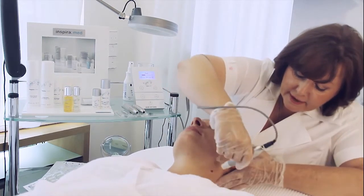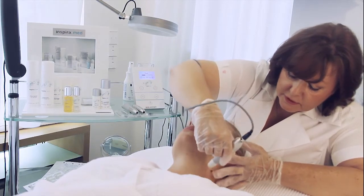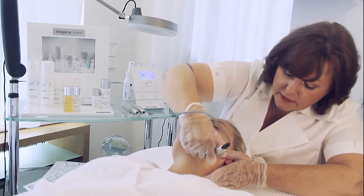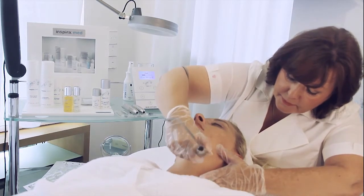In the neck area, please also use very long movements, no pressure, up or down.